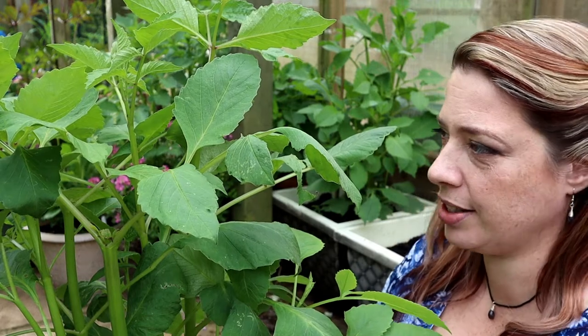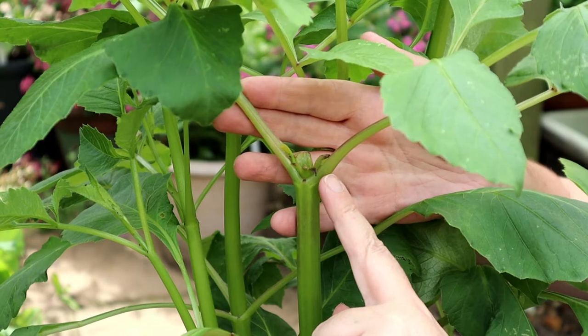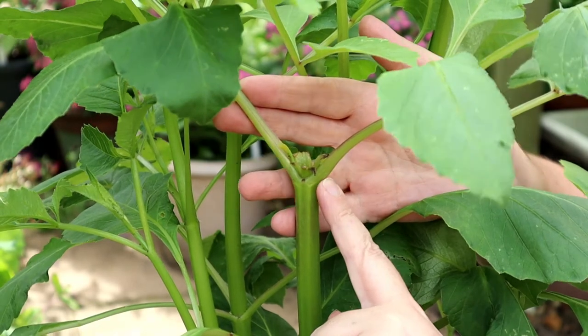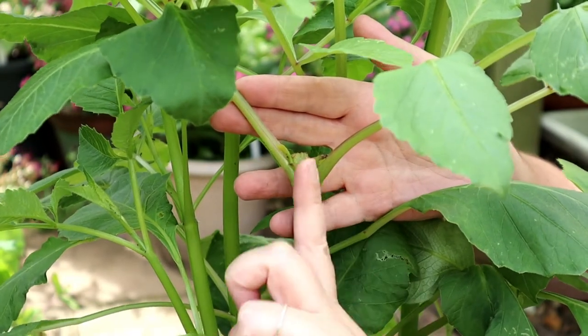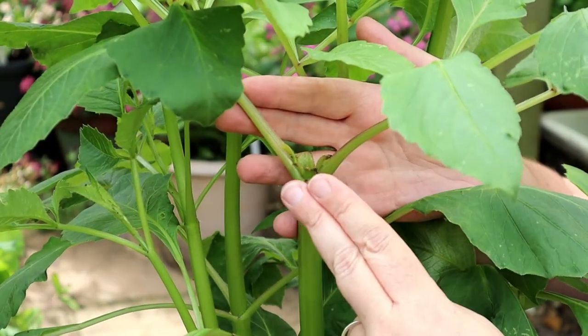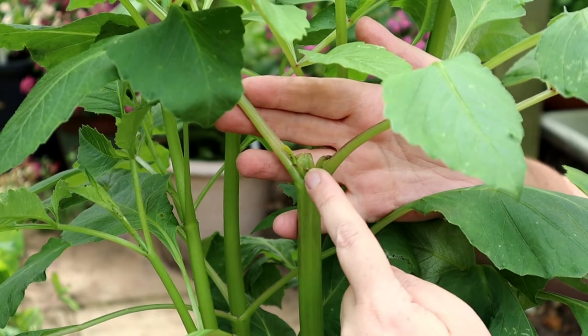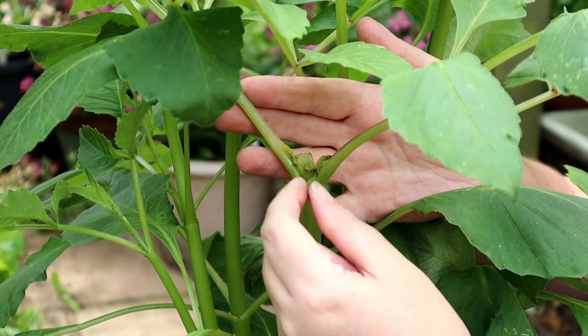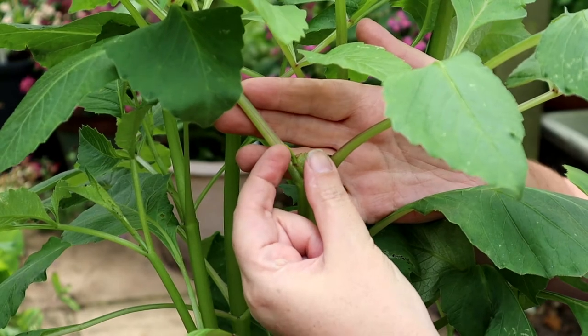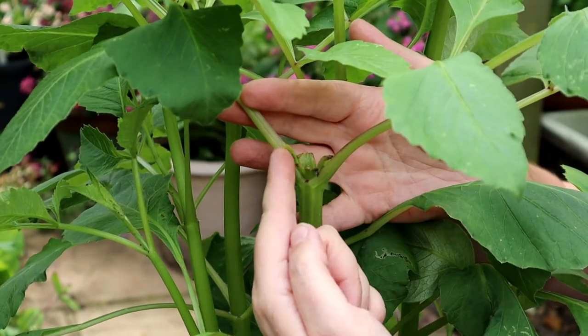Here is where I actually performed this about two weeks ago. The central stem which was coming up here has been simply cut and it has activated the shoots either side of it to push — not the leaves, not these stems, but these shoots in here.